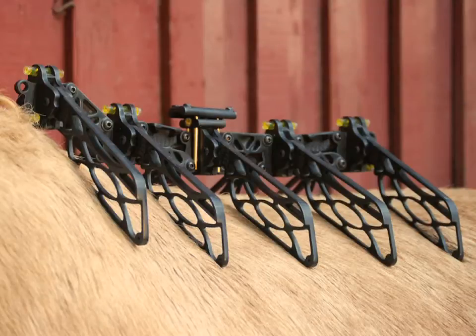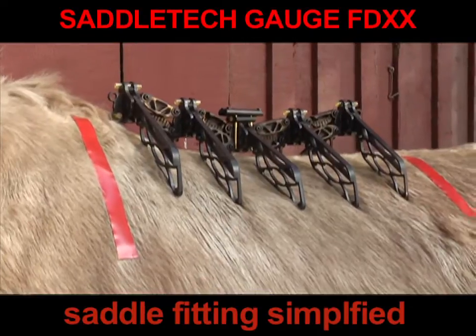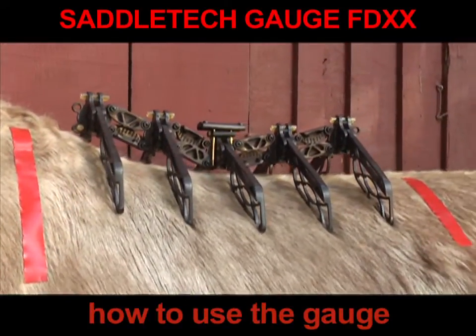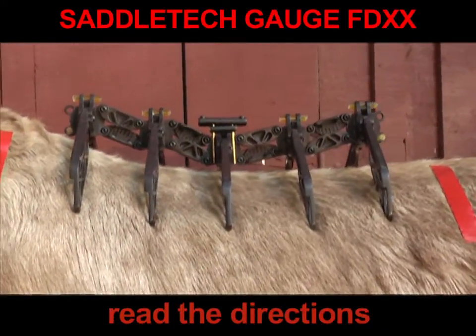This is a short introduction to the new SaddleTek Gauge — saddle fitting simplified. This short presentation will show you how to use the gauge. However, if all else fails, read the directions.